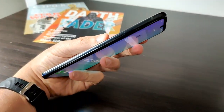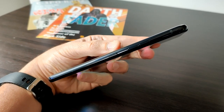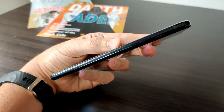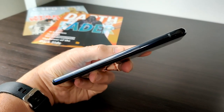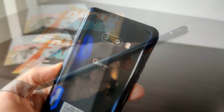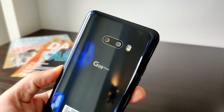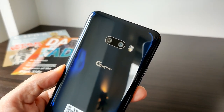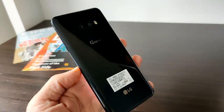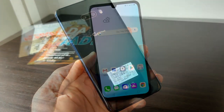Along the left side, you have the traditional volume rocker, but there's also a dedicated Google Assistant button right there in the middle as well. And of course on the right side, there's the power and lock button. On the back of the phone, there's a 12-megapixel primary shooter next to a 13-megapixel wide-angle shooter, and a flash right next to that. Inside the phone is a 4,000 milliamp-hour battery, so battery life should be fairly strong.